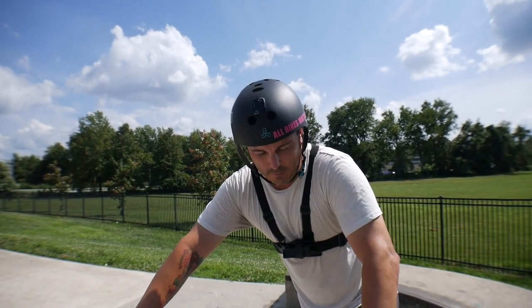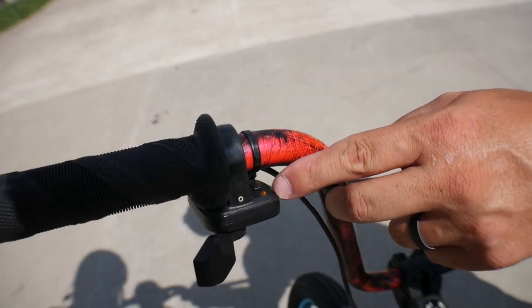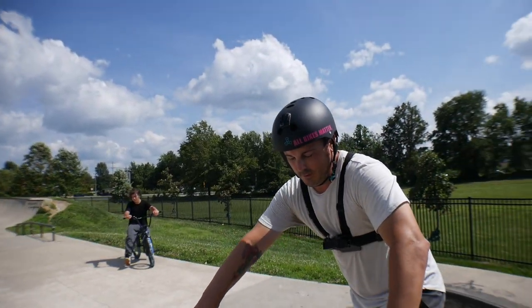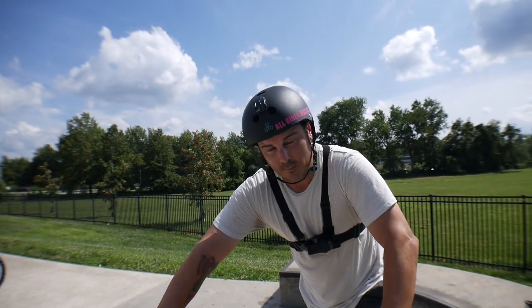We have no brakes on this, but we've got a thumb throttle. The thumb throttle actually blinks and lets you know how many bars you have — we have four. So this bad boy is going to be pretty dangerous. We're going to put brakes on here pretty soon, but we figured we might as well get our first ride in, and this will be our electric BMX we take everywhere.